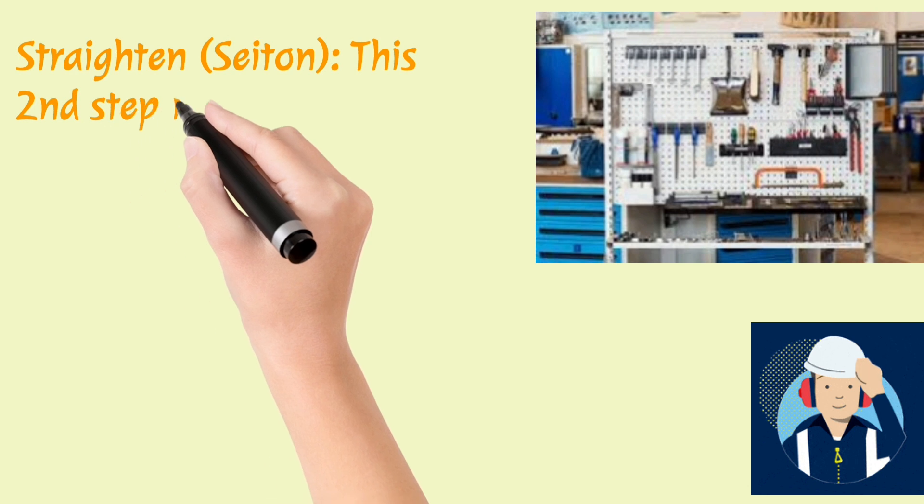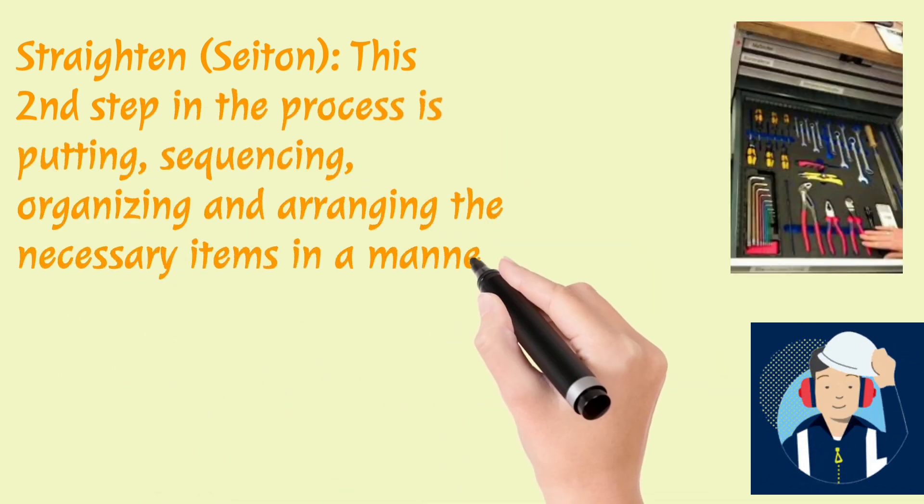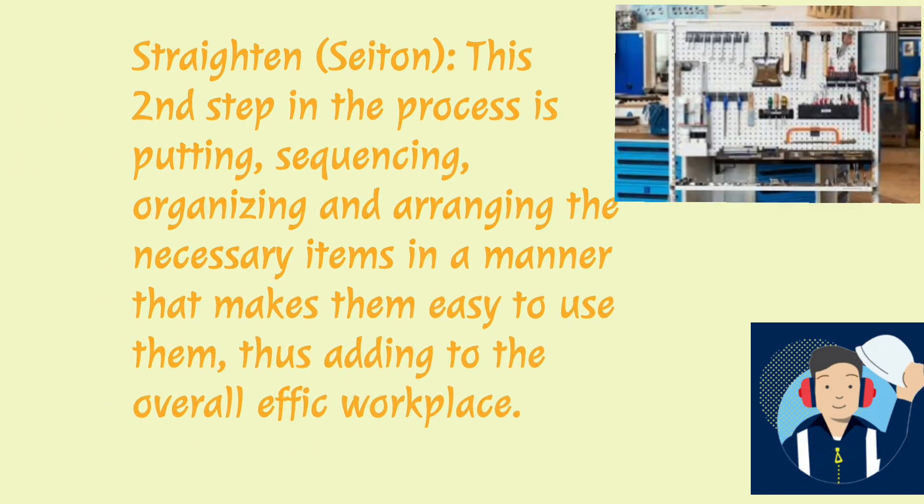Straighten — Seiton. This second step in the process is putting, sequencing, organizing, and arranging the necessary items in a manner that makes them easy to use, thus adding to the overall efficiency of the workplace.